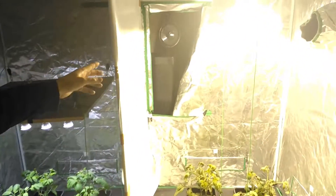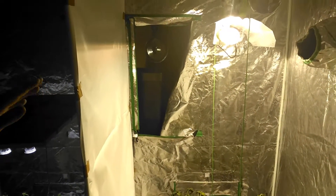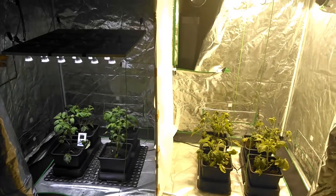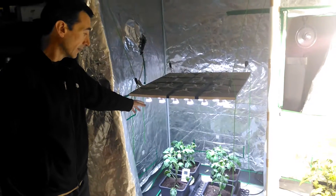I've got a fan and I've got the flap open at the back. If I didn't have that open, the temperature was up at 30 degrees. So it looks like, so far, the LEDs are winning.